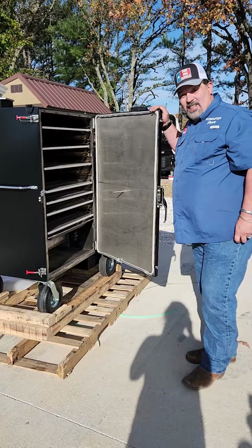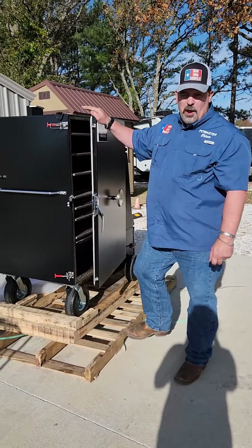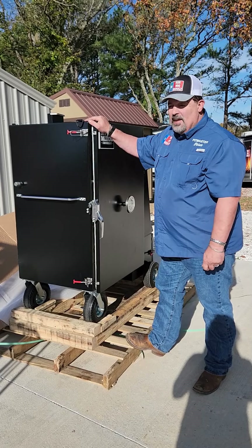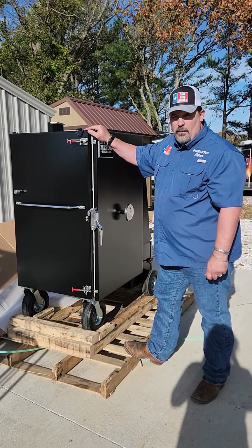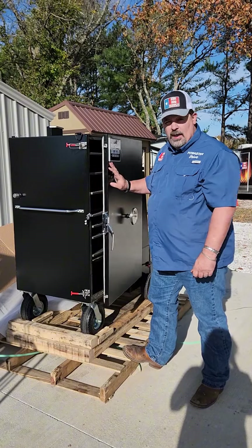Come check this out on UDRBBQSupply.com. We have these and the other gravity-fed cookers from Myron Mixon and the water cookers. Whatever you need, we can get you.